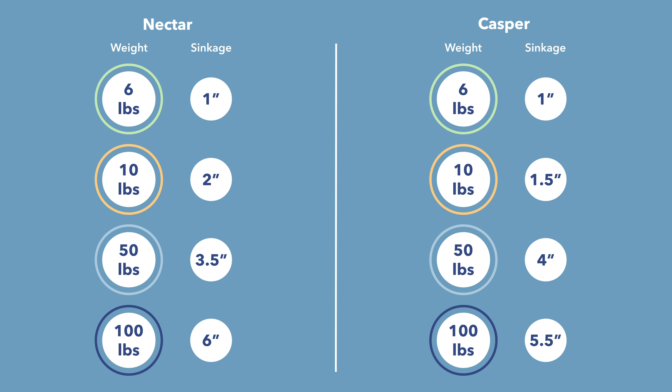With the 50-pound sand medicine ball — representing heavier body parts like shoulders and hips — the Nectar showed three and a half inches of sinkage, staying within the memory foam zone. The Casper sinks in four inches, getting into that transition layer of softer polyfoam toward the shoulders, with likely less sinkage over the firmer polyfoam under the hips thanks to the zone support. Four inches is the average for foam bed-in-a-box mattresses. For the 100-pound sand medicine ball — representing a larger person's body center — the Nectar sinks six inches, which is average, while the Casper sinks five and a half inches, reaching the high-density polyfoam a bit faster due to its taller base layer.